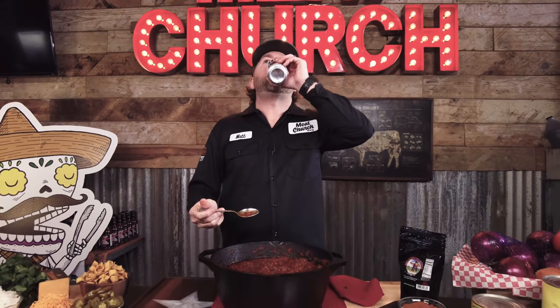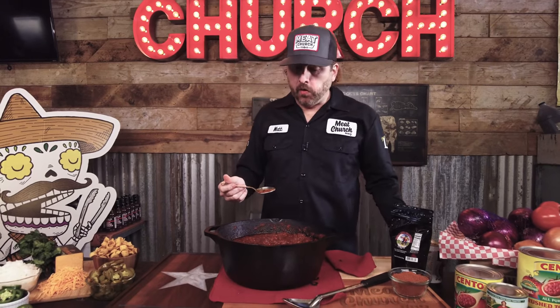Meat so tender. It's hot, but it's good. Real good. If you like this video, subscribe to our channel — we're just trying to inspire you guys to get out and cook something. Thanks for watching, see you guys next time.